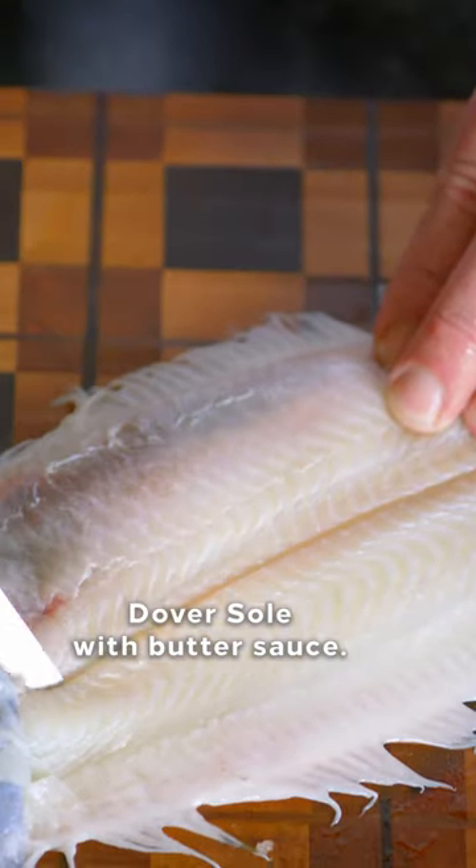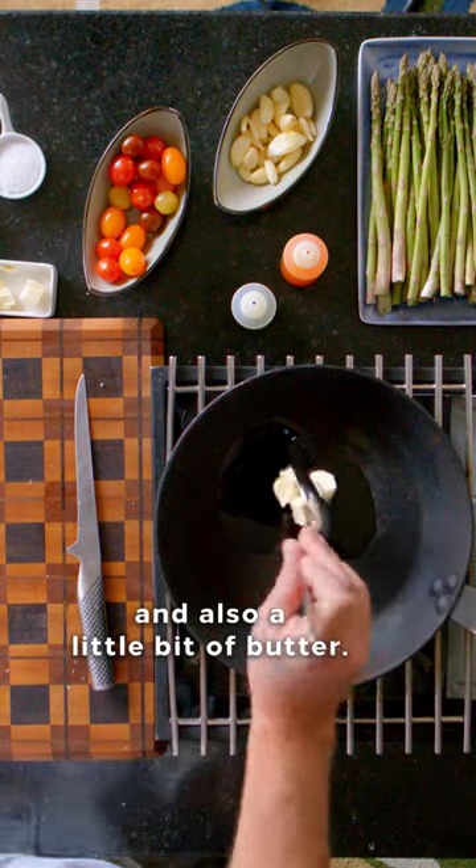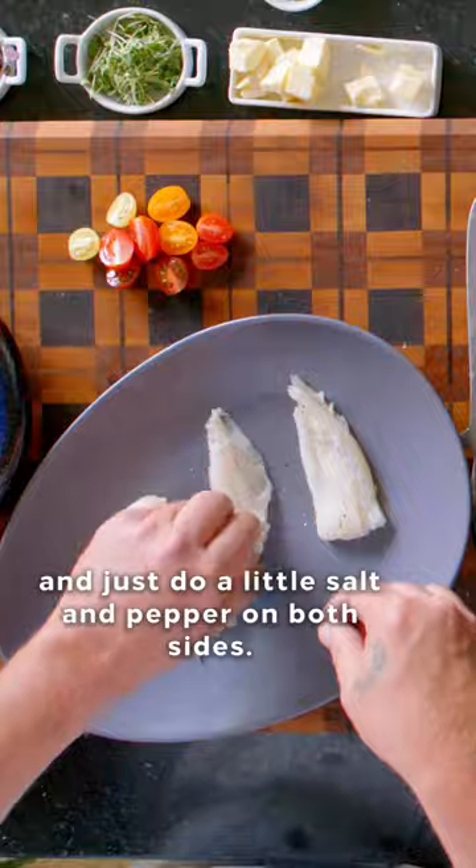To start making your sauteed Dover sole with butter sauce, we're gonna cook our fish fillets. A little bit of oil and also a little bit of butter. I'm gonna take my fish fillets and just do a little salt and pepper on both sides.